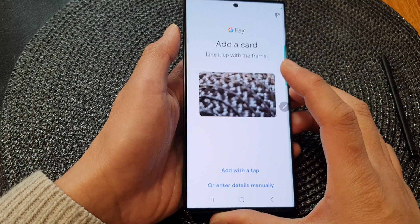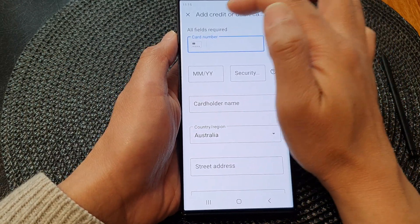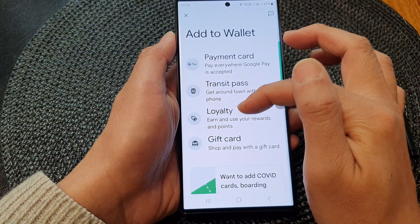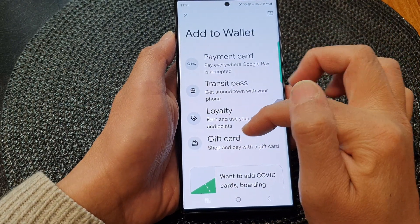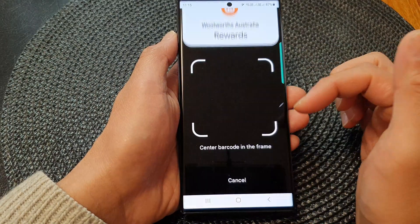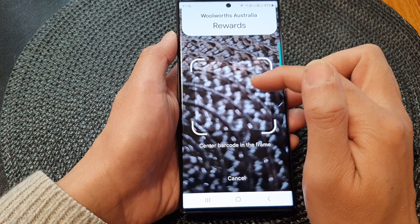This will allow you to add in the card, or you can manually add in your credit card or debit card. If you've got a loyalty card or gift card, you can also add those in — select loyalty card here and choose to add it in.